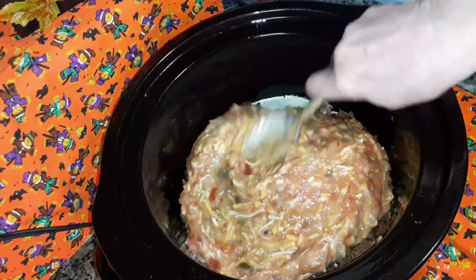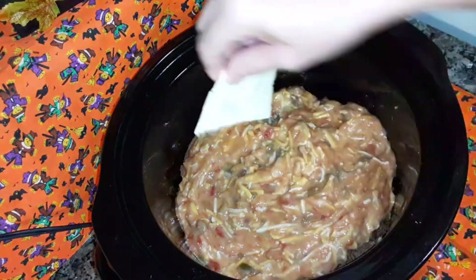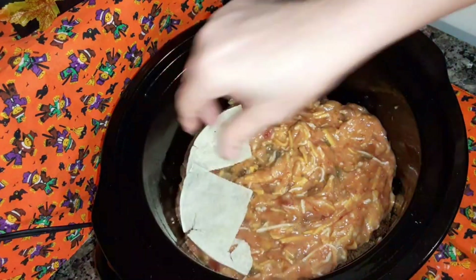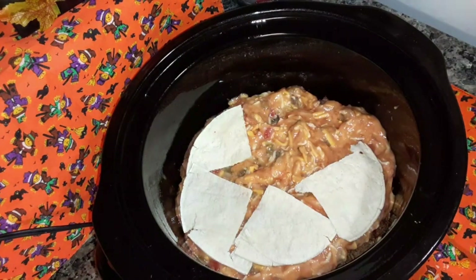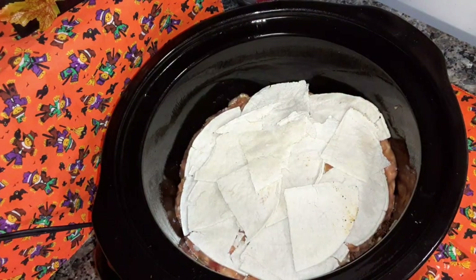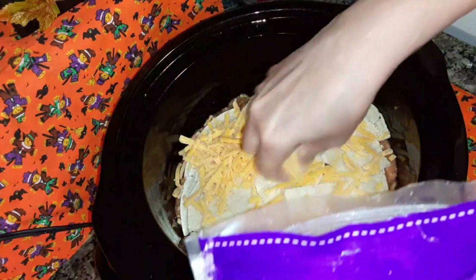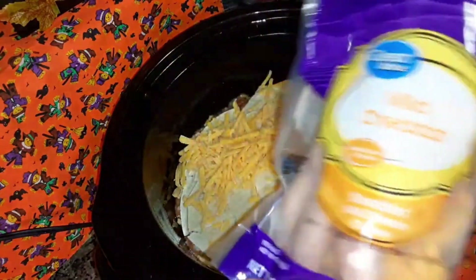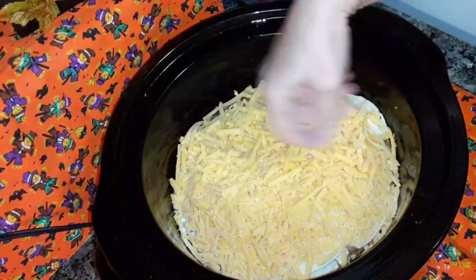Spread that out all over. Take the rest of your tortillas and put them all over the top. Add two more cups of cheese on top. I've got this bag of cheddar cheese — I'm going to put the rest of that on top. So you're going to need four cups of cheese total: two cups in the mix and two cups for the top.